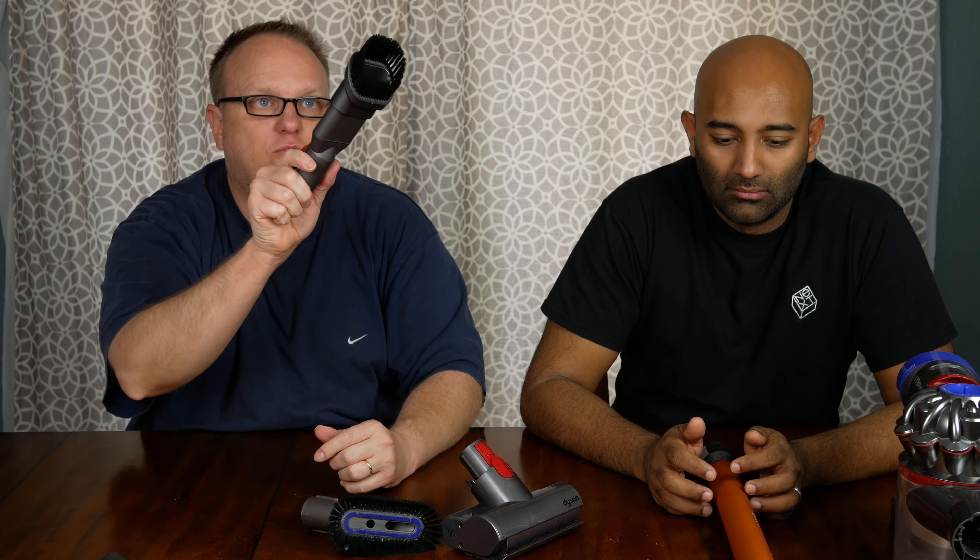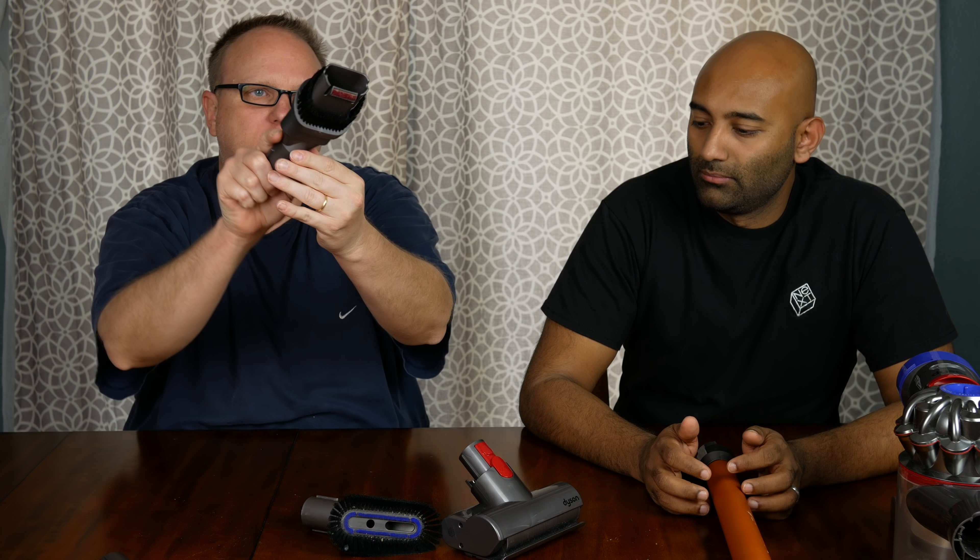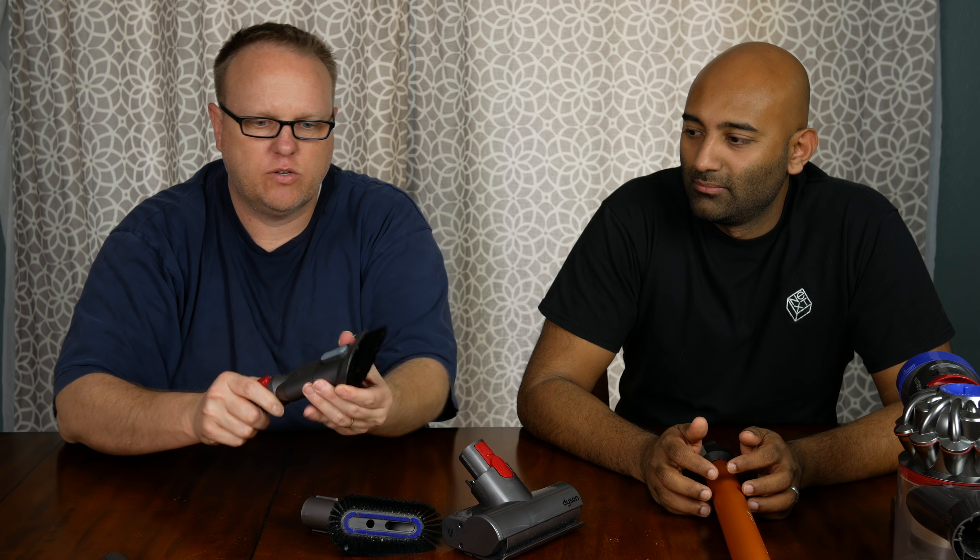This is the high-reach tool for up in the corners. If you need more suction or it's a harder surface, it's got a hard edge.